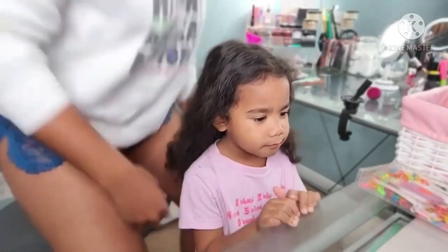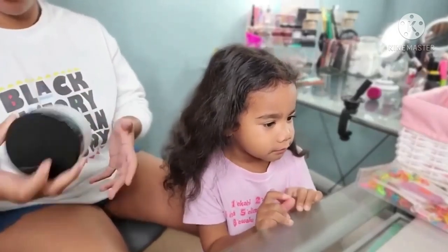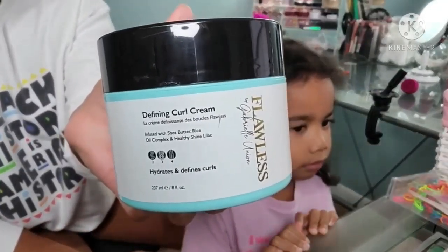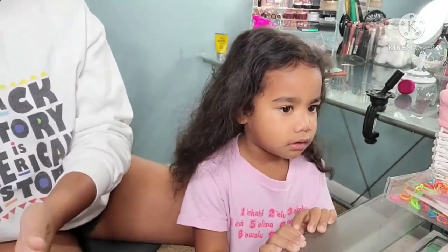Boo is representing for type 2, type 3 curly hair. She kind of has that nice soft body wave similar to Lonnie, but her ends curl with that nice S-curl, kind of like Calias.